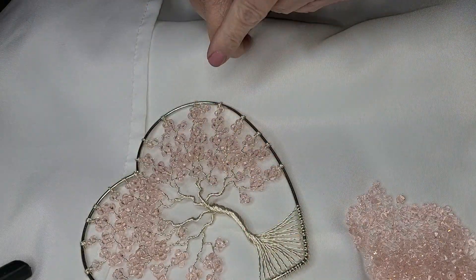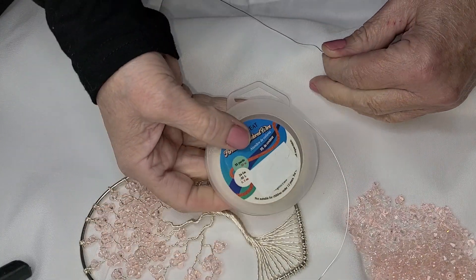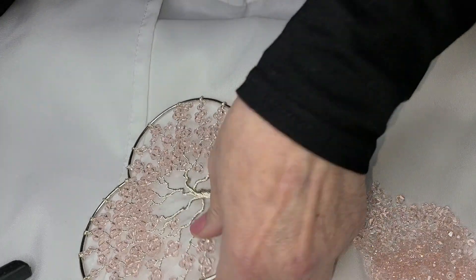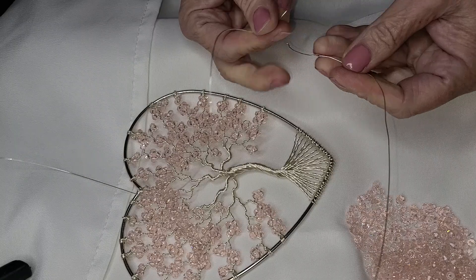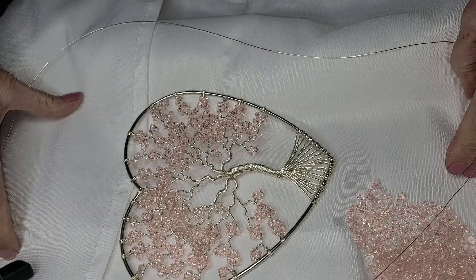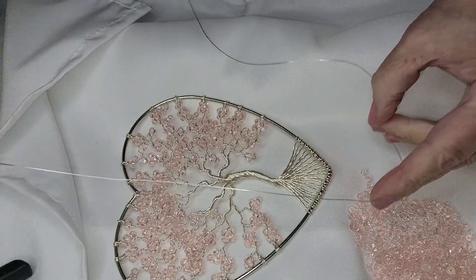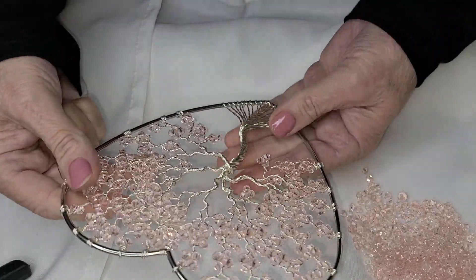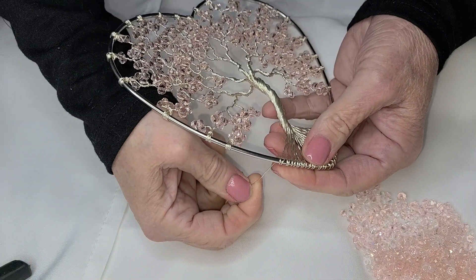Hi guys, welcome back, this is Part 3. This is 24 gauge wire and we're gonna lace this up. I have a playlist and I did it with an alternating color so that you could see what I was doing. I'm not gonna go into great detail as I do it since it's in a playlist. I did not measure — we just take some and hold it around the hoop.